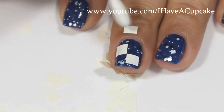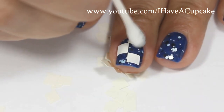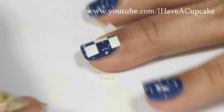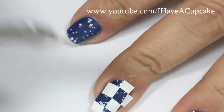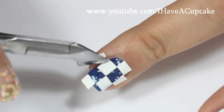With the pieces that I didn't cut exactly in a square, I'm going to use those on the edges of my nail because I'm going to be cutting those off later. Now I am using cuticle nippers — you can also use some small scissors if you have them.